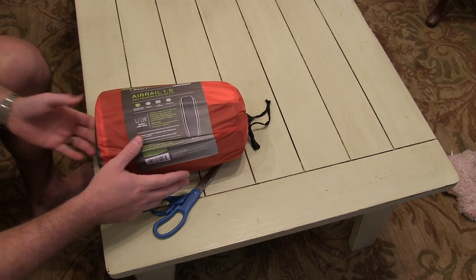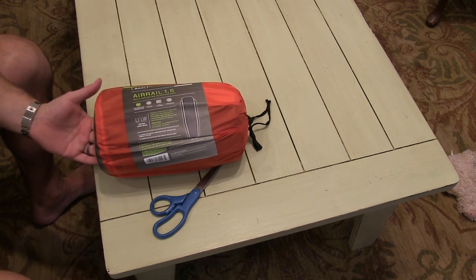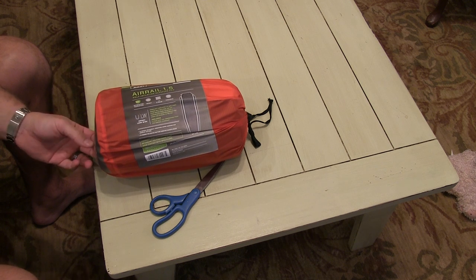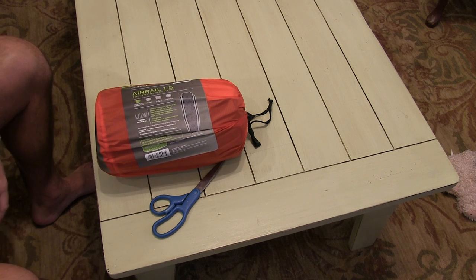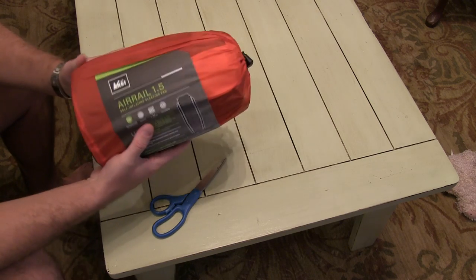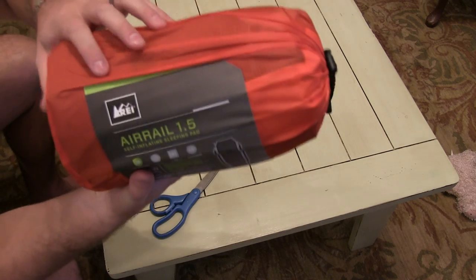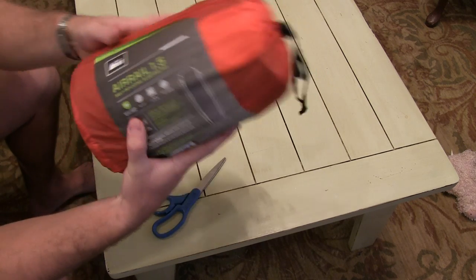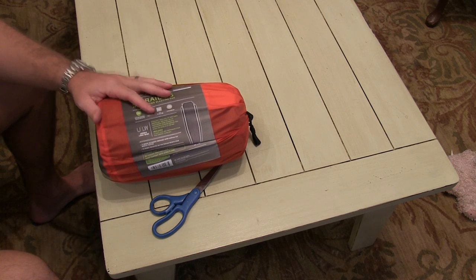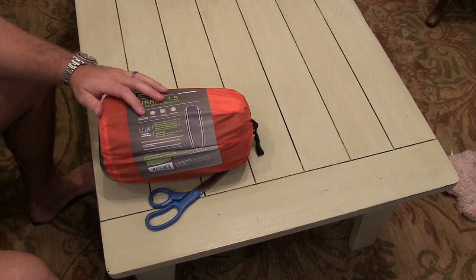If you haven't been to an REI store or REI.com, they're a really incredible company. The reason being is they stand behind their products, and that's why most of the time, if they have it, I always try to buy the REI brand first.